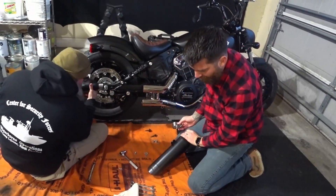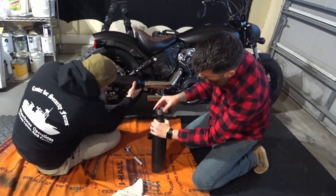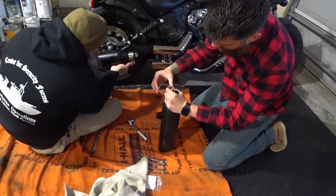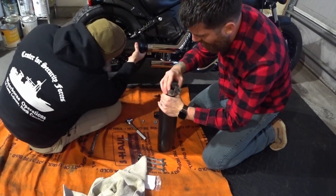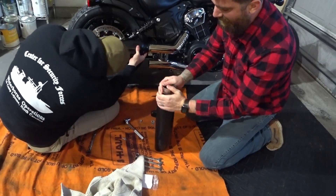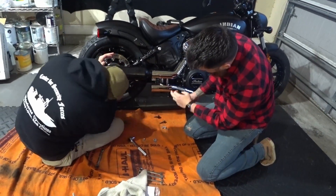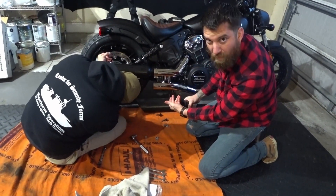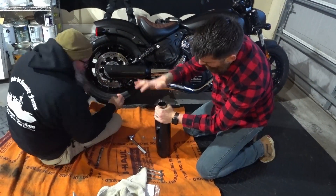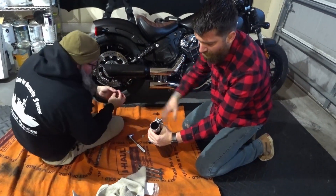We've got the new slip-ons here from Tab Performance. Cole's already put the C-clamp on there, and this part's just a tiny bit tricky because there's a little movable bracket in here that's going to help secure this clamp. Before you put this on, one's going to go front, one's going to go to the back — top and bottom, front and back. The bottom one is going to have the most forward front bracket. The C-clamp is going to go on, and you just want to pop it on there so it's nice and flush with the cutoffs.